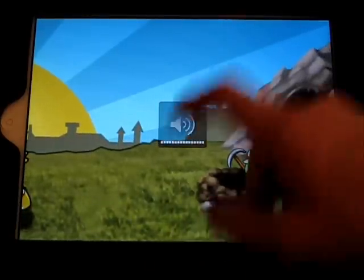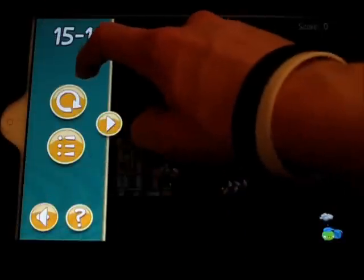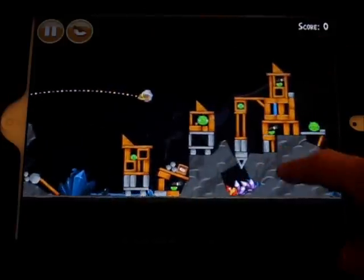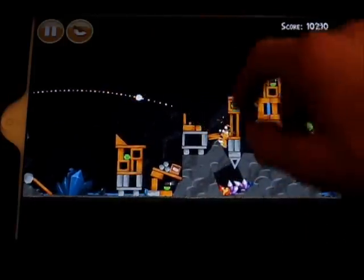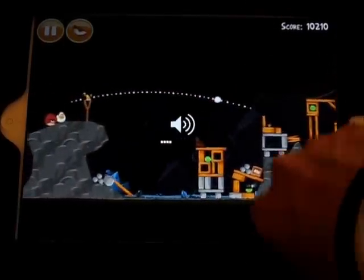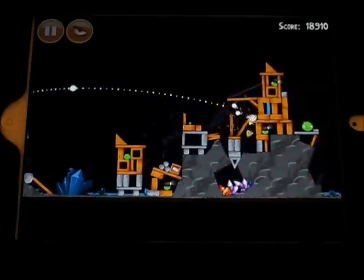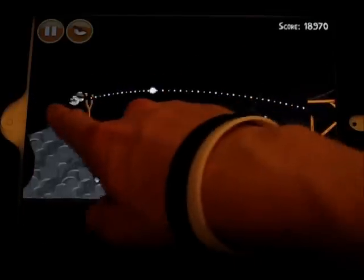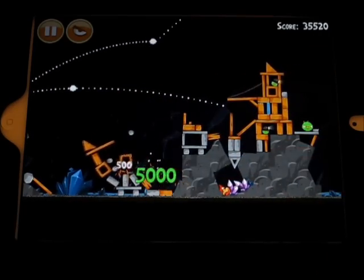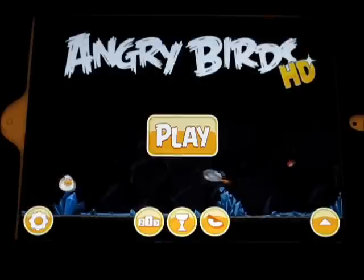I turned off the volume, but I think I can change that from the settings. Yes, there we go. It's really loud. But yeah, the experience is a lot better, in my opinion, on the iPad.